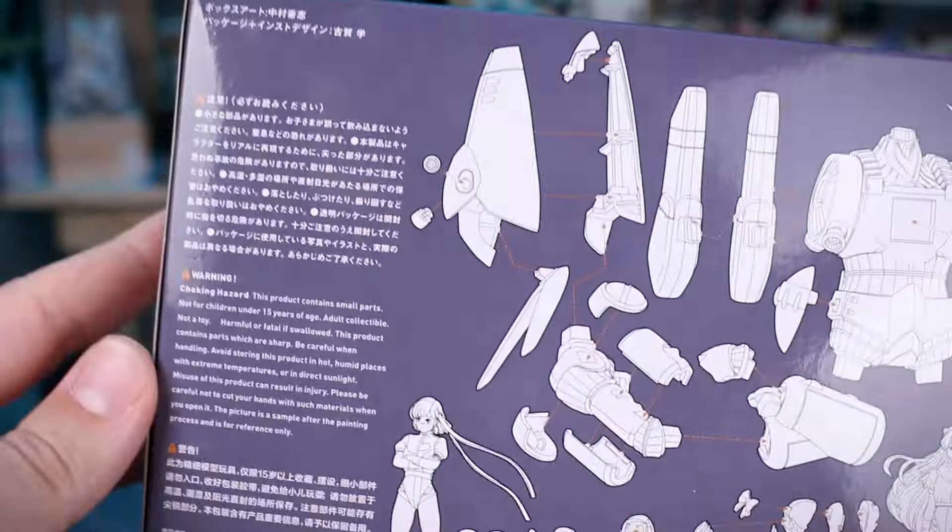We've got the instruction manual, which would be awesome to just throw into a frame and put up on the wall — such beautiful artwork. On the back side it looks like our parts list, and everything is going to be in full color, sort of. Here is the painting guide with all the colors laid out for the Gunbuster and the characters. It looks like this may be based off a soft vinyl kit, and then there's the digital modeling and then the Art Pla sculpture, which is what we have here.